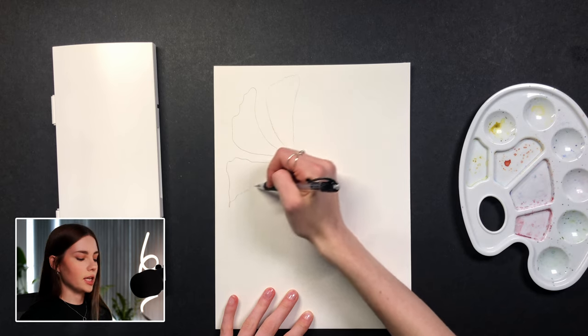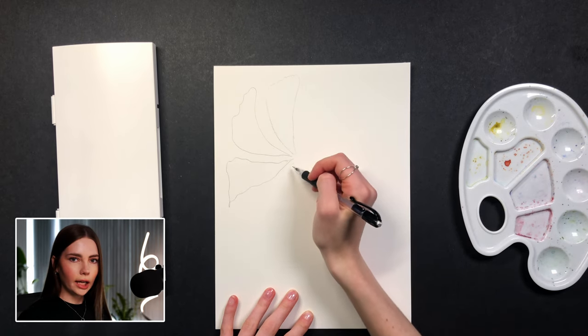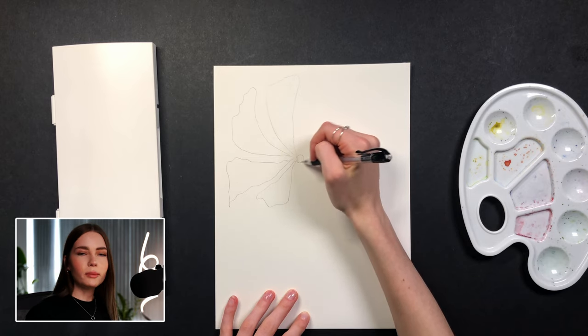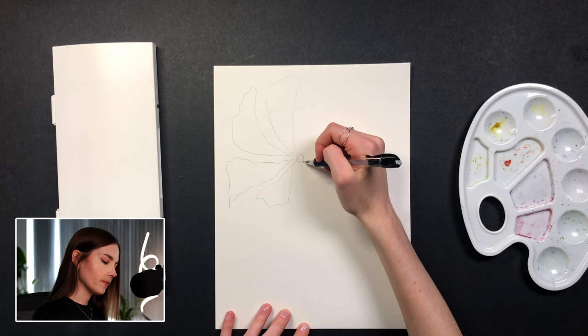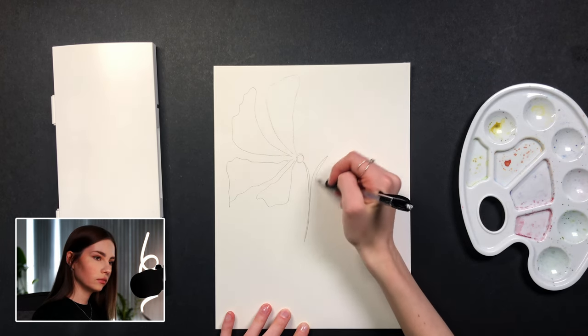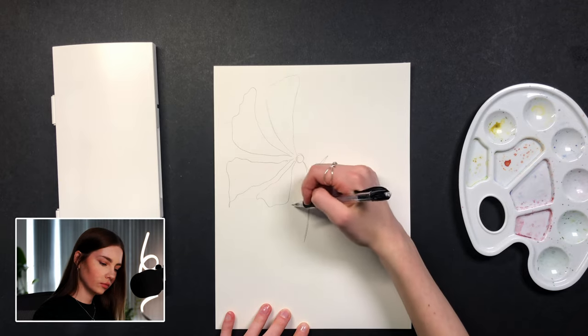For example, reds, pinks, and yellows usually look really good together, but you can go crazy and go with blue, purple, black — whatever matches your decor, whatever you're feeling like that day. But if you would like a cohesive look, I would recommend sticking to the same side of the color wheel — yellows and red tones, or blues and greens — because that really makes things look pulled together without having to think too hard about what color goes where.